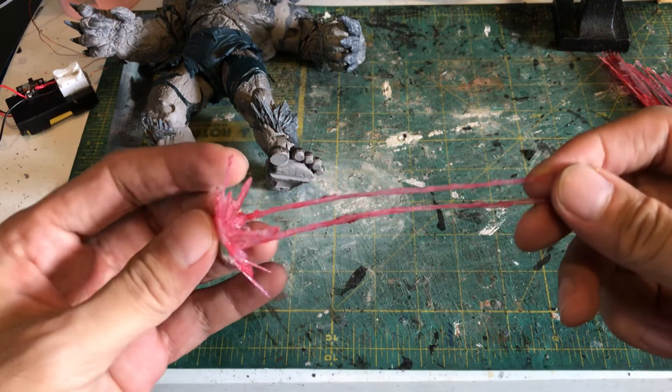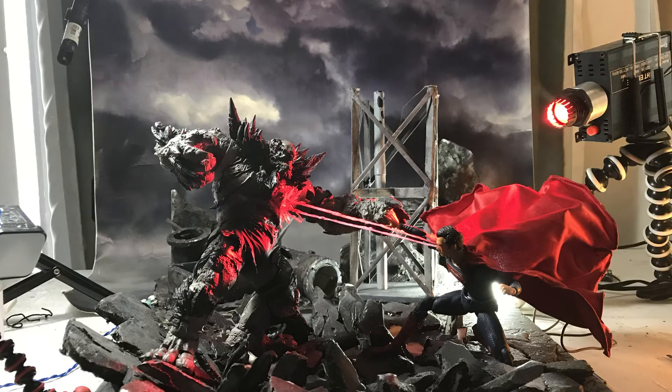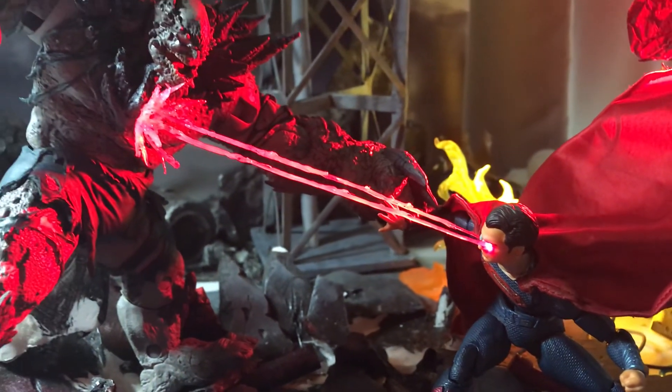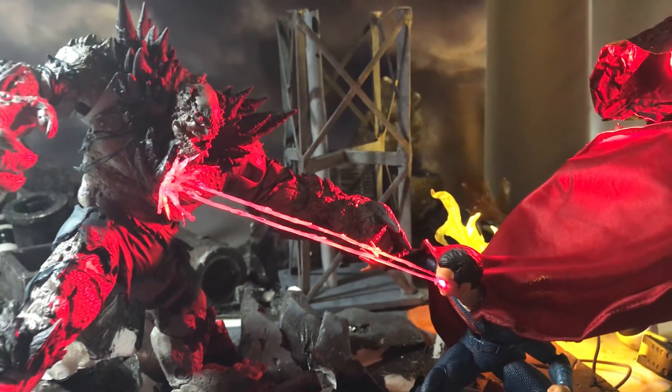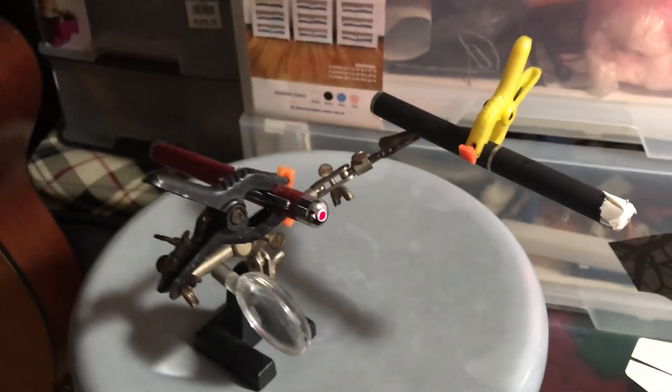Another easy but tricky thing to make was a heat vision effect — tricky because I wanted it to be as thin as possible. The ends needed to be together so I can stick it from that end and have it floating over Superman's eyes. For this shot, I shined a red LED over the beam and had a laser pointer on his eye. Because of the angle, I only needed to light up one eye.